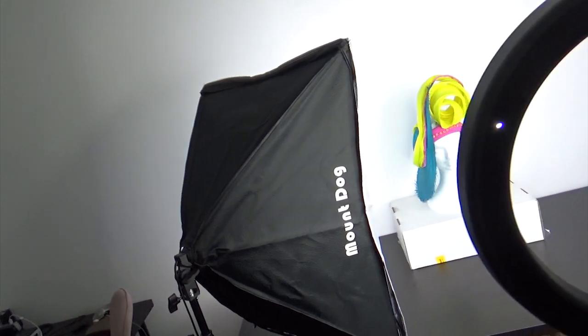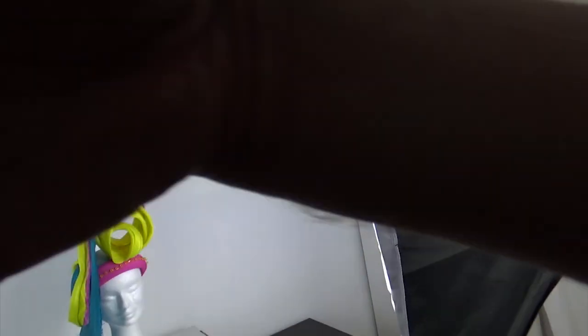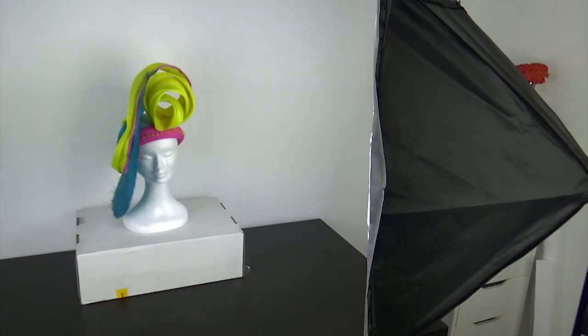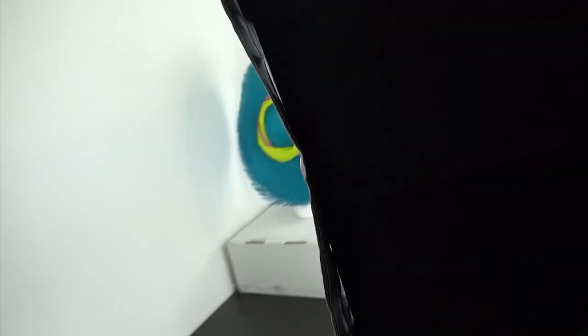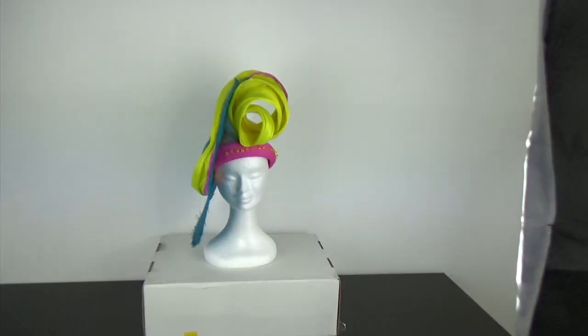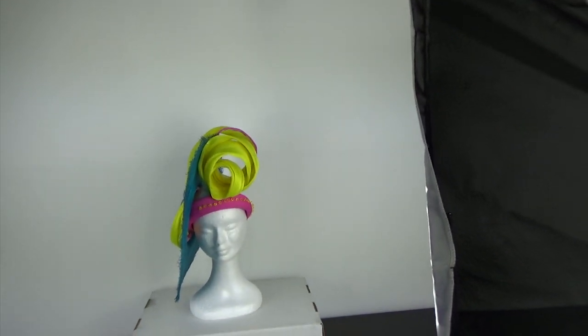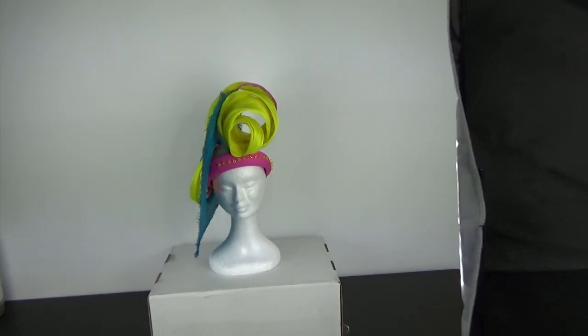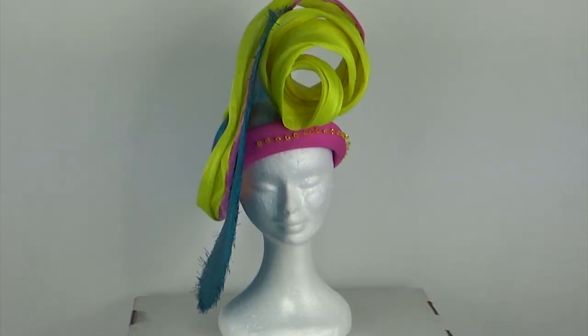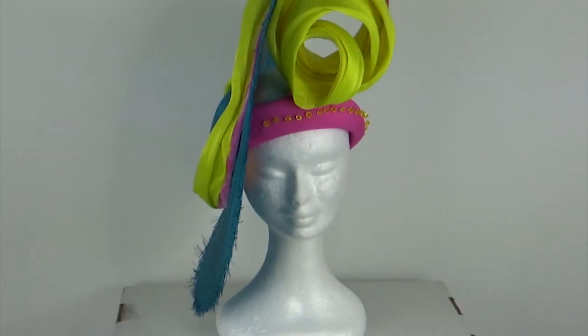The first thing I do is set up my lights. I have the item I want to photograph in the center, with one soft box on each side angled at a 45-degree angle to the hat. What this does is put light and shadow where it needs to be and stop harsh shadows at the back. Let me zoom in so you can see.